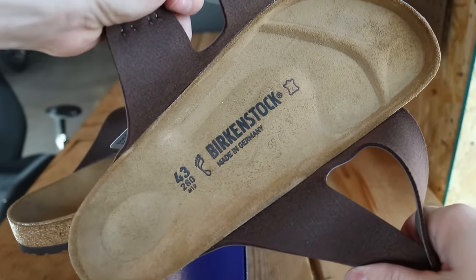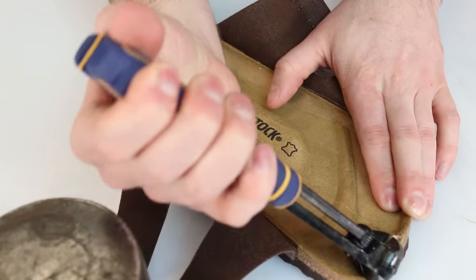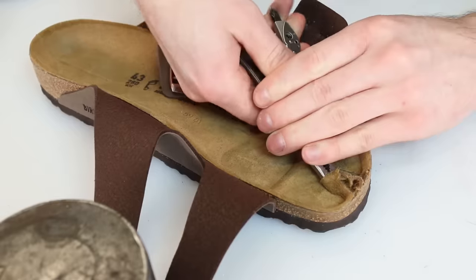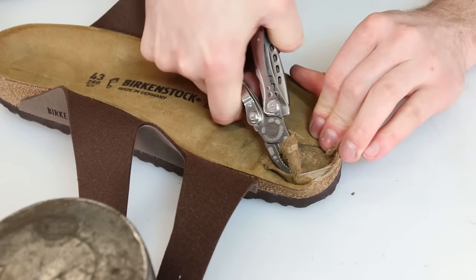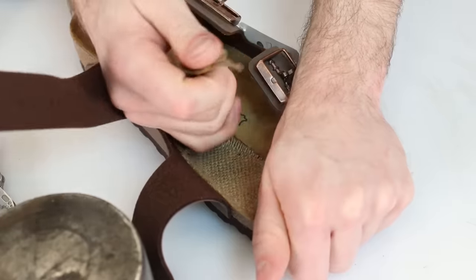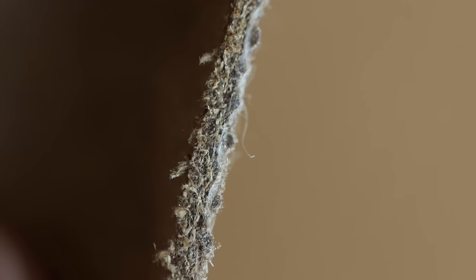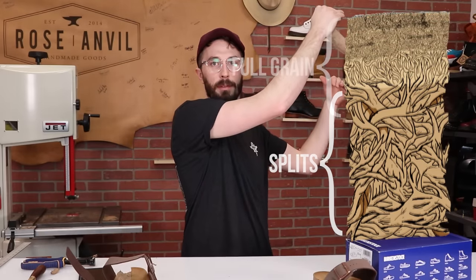Now to the footbed or insole. They claim on their website it's a full grain suede, which is kind of an unusual term — usually they would call it a nubuk leather. So I cut a sliver off and pulled the top layer apart to see if there's a grain portion, to determine if it's just a suede or a nubuk made from full grain. After tearing out the footbed, I don't see a grain pattern in the cross section, so I would say this is consistent with a suede — meaning it's from the split portion of the hide and not the full grain area.